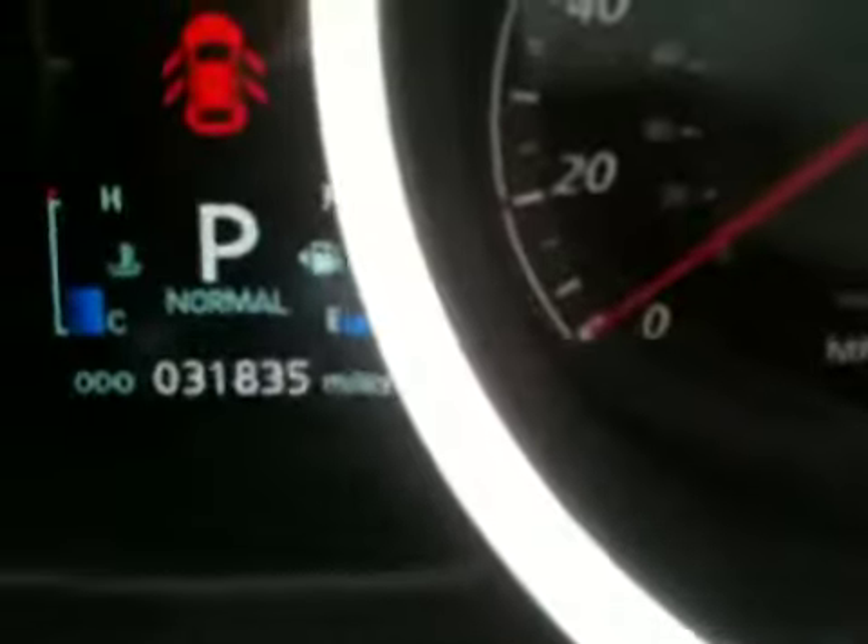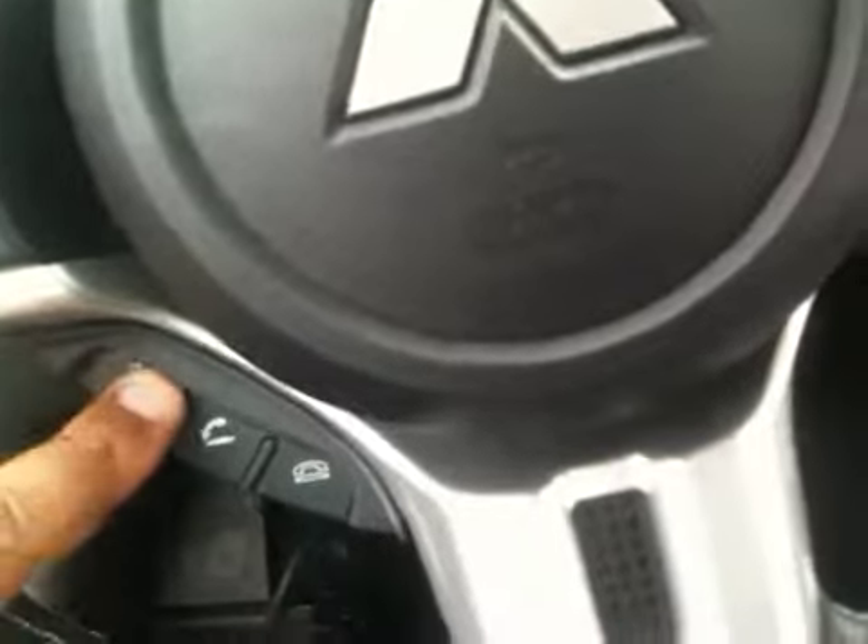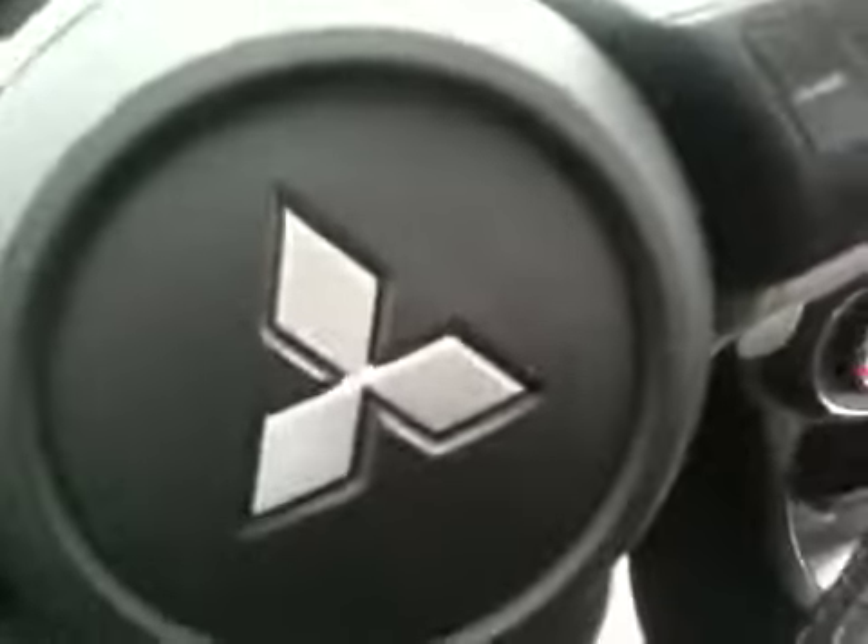I'll show you when you press the twin clutch what it looks like. Right here it goes from normal to sport. You also have Bluetooth — you just press this button here and you can talk and interact with the car as you will.